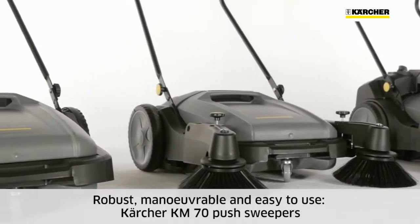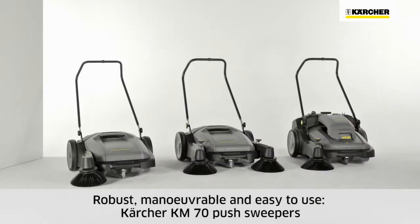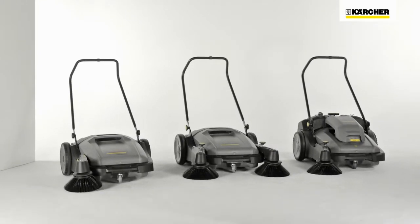Minimal maintenance, robustness, maneuverability and user-friendliness are the main attributes of the Kärcher KM70 push sweepers.